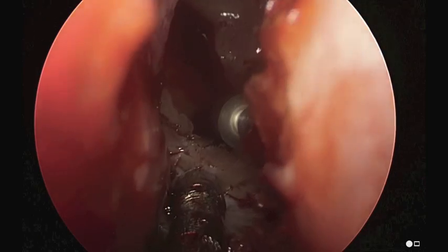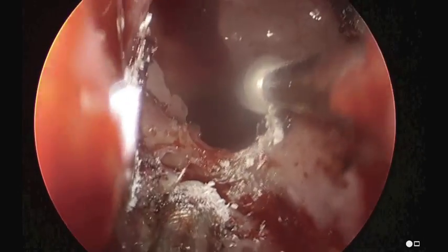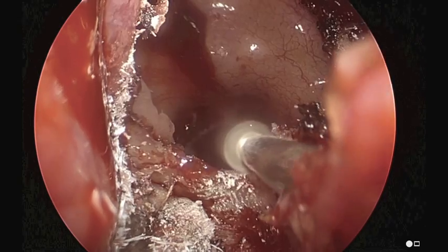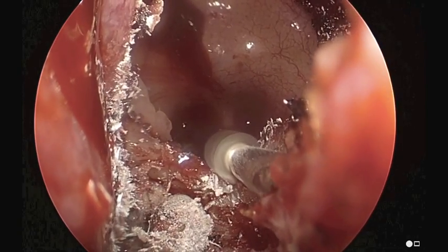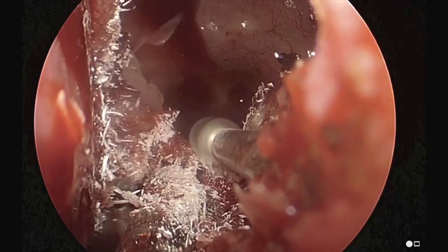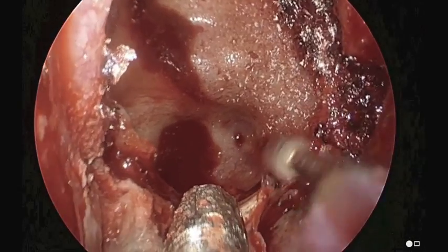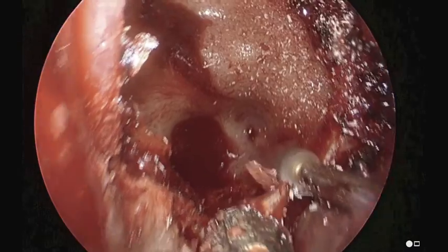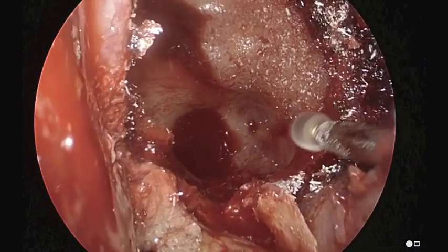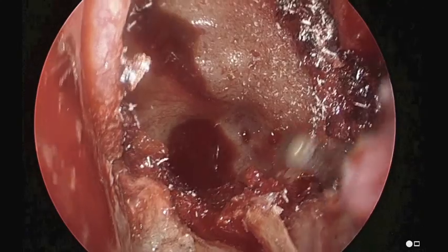The approach is done through a transnasal transsphenoidal endoscopic approach. This is an extended approach for a pituitary where we have to drill more inferiorly to expose the clival region where the entrance and drainage point of the petrous apex is.